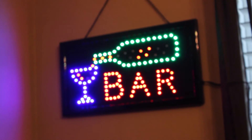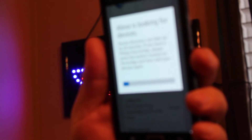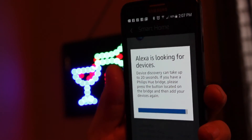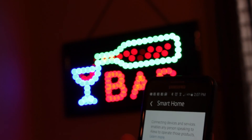Now we're going to connect it to our Alexa. To set up the bar light connected to the Amazon Echo, we need to go to the Alexa app, go down to 'Smart Home', and select 'Discover Devices'. Alexa is looking for devices — device discovery may take up to 20 seconds. If you have a Philips Hue bridge, press the button; otherwise it will find the TP-Link on its own. Found five devices — found a new one: bar light. The device is now in Alexa and it recognizes it.